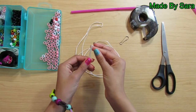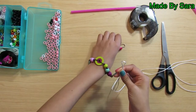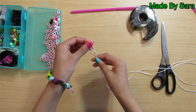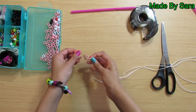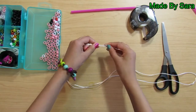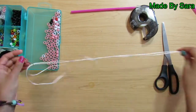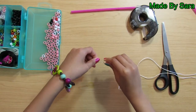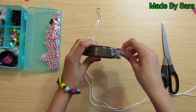Take the two ends of your string and double them like that. Then take your hook and put the loop through the hook like that. Then take the other two ends and thread it through the loop like this. Then take your tape and tape it on this table.